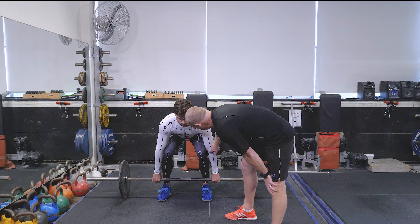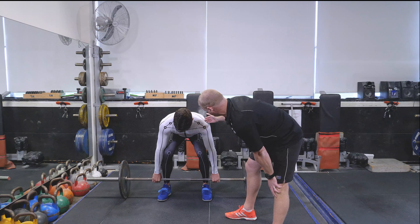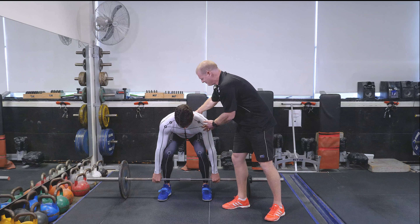When Isaac tightens up and just drops his hips and gets into position, the first thing that I would look for is just this alignment. You've got the dotted line here, the knee — just making sure that that looks comparable both sides, and also that we want the shoulders to be slightly in front of the bar.